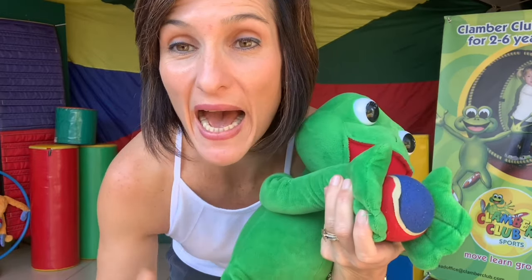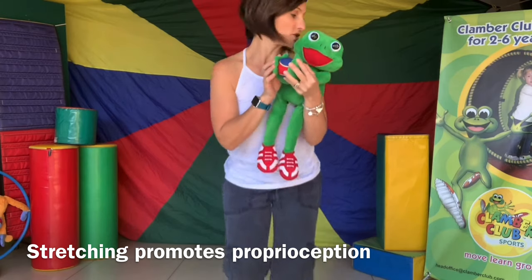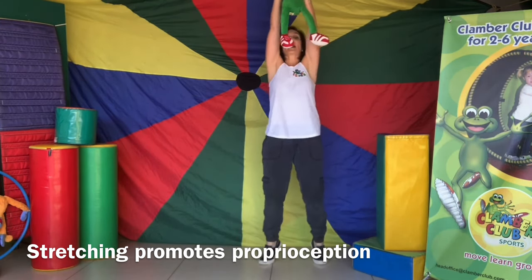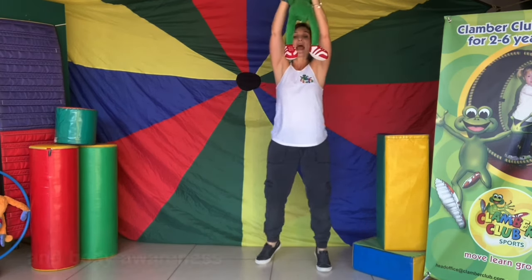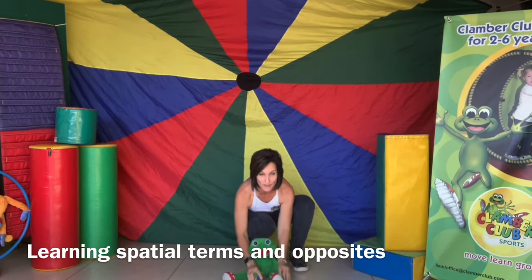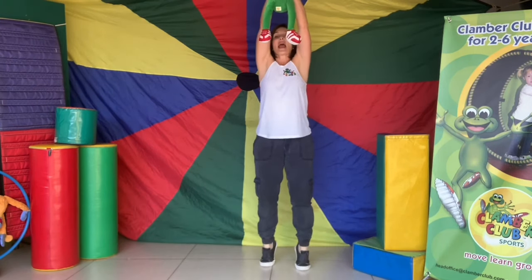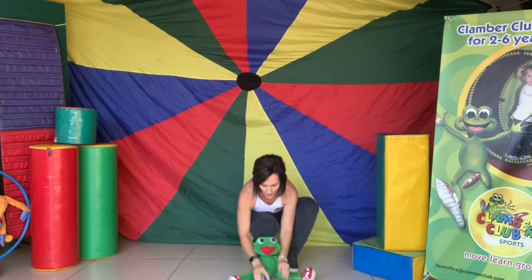Boys and girls, keep your balls, because now we're going to move our bodies and our balls together. We are going to move and stretch our bodies up, up, up, up to the sky — on your tippy toes boys and girls — and come down, down, down, and bang your ball on the floor. Hold them tight, remember they're naughty little mice. Up, up, up again, and down on the floor, and bang your ball on the floor.